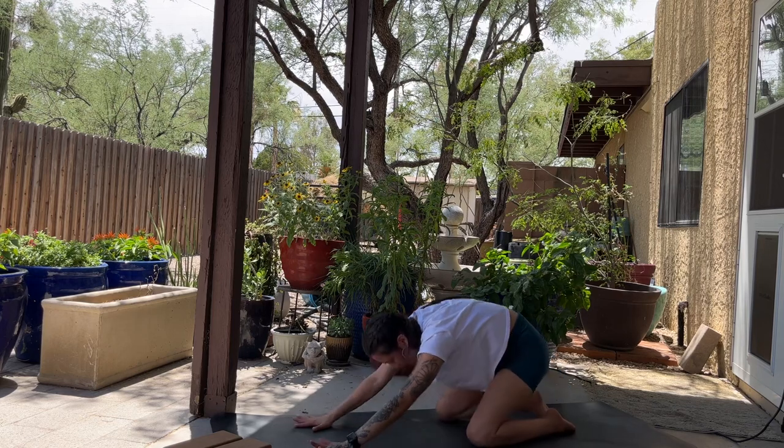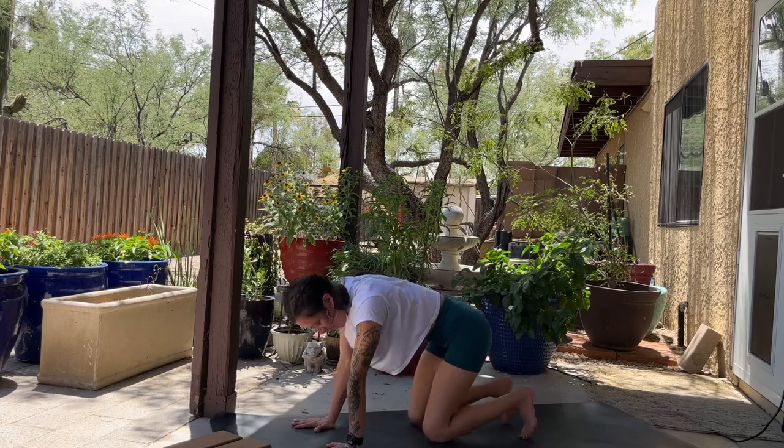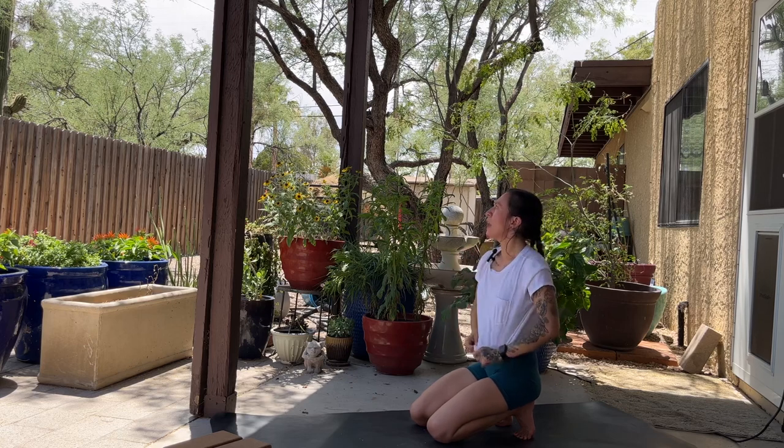Inhale, come up to tabletop. Exhale, curl your toes, sit back on your heels — you're in the little toe stance. I was going to have us do one more flow, but today we're going to keep it a little shorter. We're going to go into some fun half camel stuff right now, just playing around, doing some stretching, and then we'll be done for today. Next time we'll do a longer one.